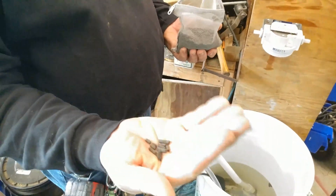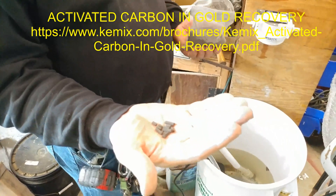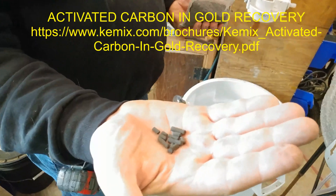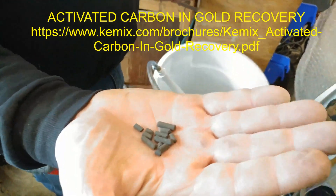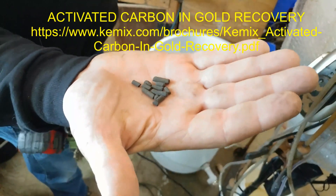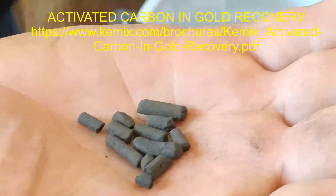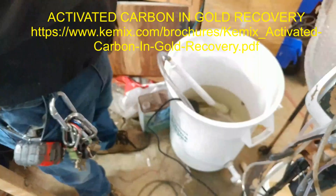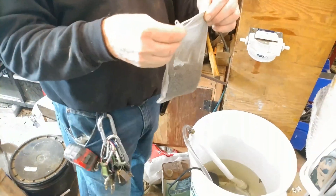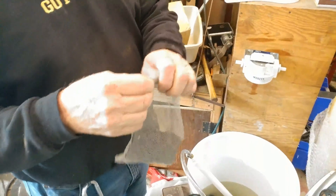If you want to learn everything you ever needed to know about carbon, go to the Chemex site and they have a 49-page brochure about carbon. Everything you need to know about carbon leaching is probably in that PDF. I wouldn't try doing any carbon leaching until you have looked at that. It will answer a ton of questions.